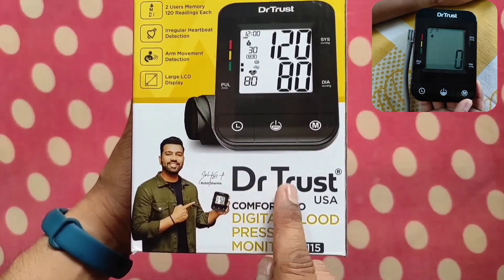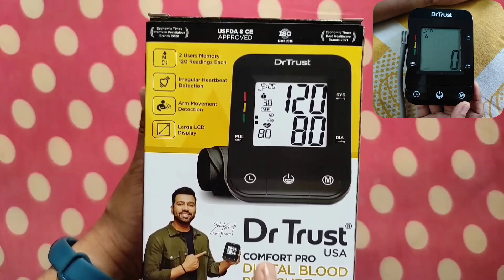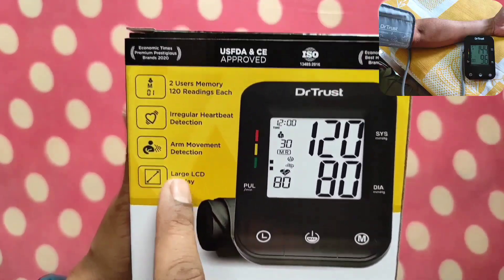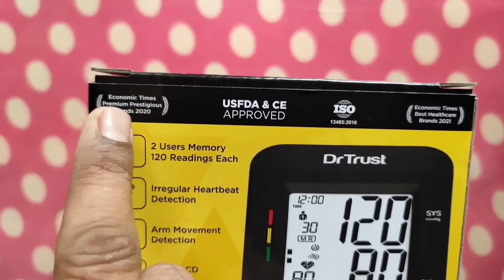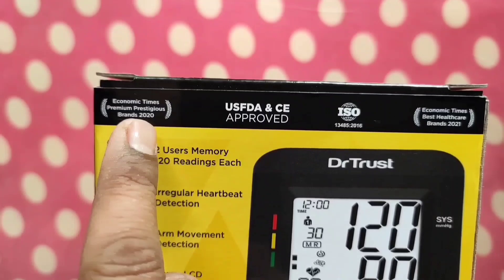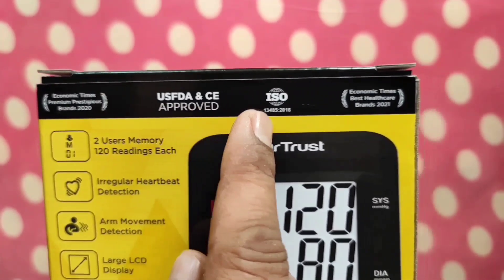This is the quick unboxing and review of the Dr.Trust Comfort Pro Digital Blood Pressure Monitor 115. I have purchased this product due to its unique highlighted features, which I will tell you one by one. Dr.Trust has been selected as the premium prestigious brand of 2020 by Economic Times, and it is also approved by US FDA and CE.